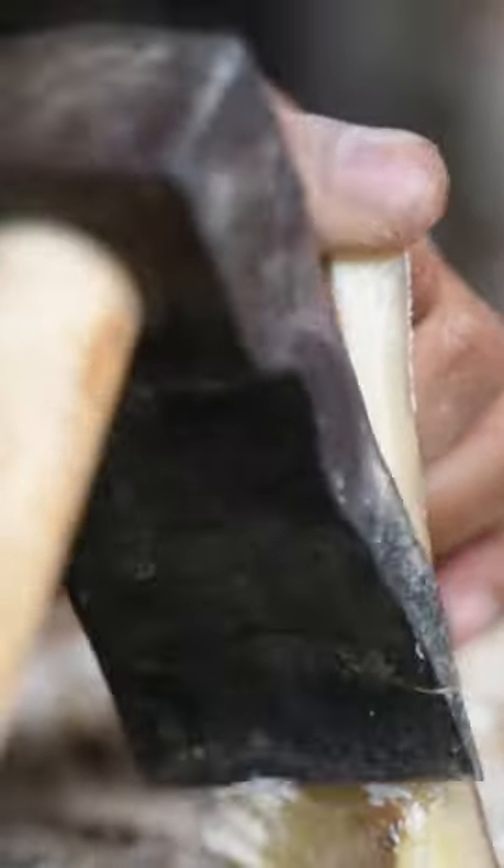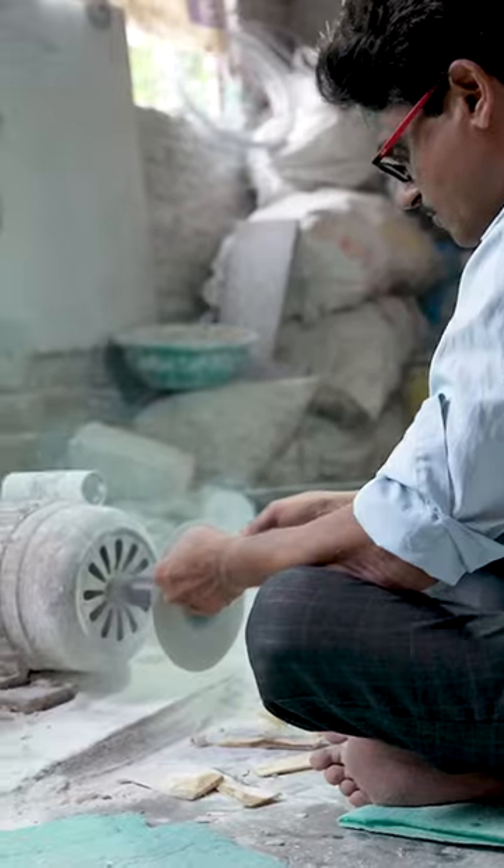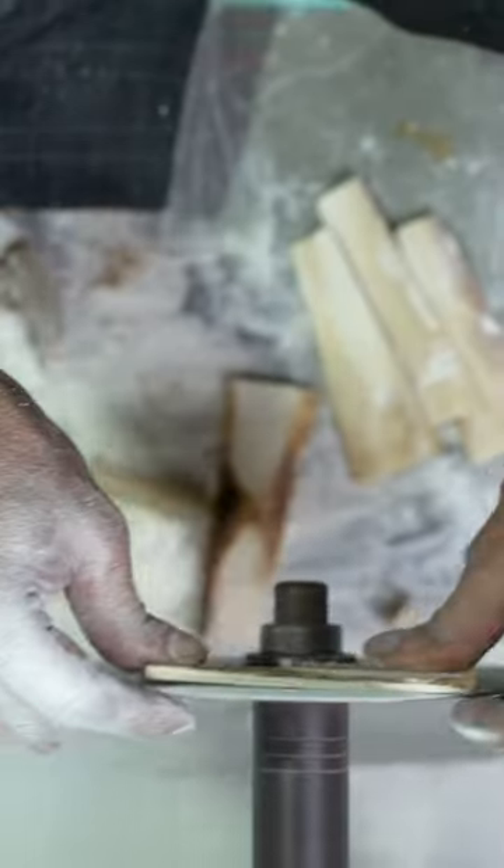Jalaluddin chops down the bone to make it straight. Then he shaves down the bone pieces with an electric sander. These pieces will later be glued together to form a lampshade.